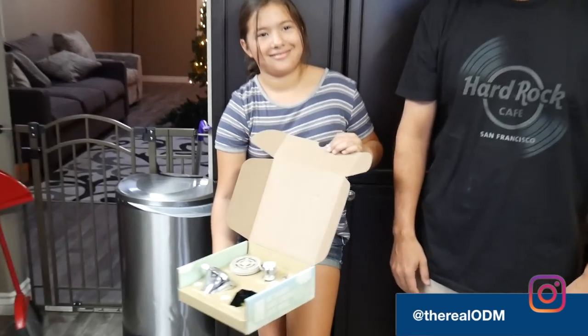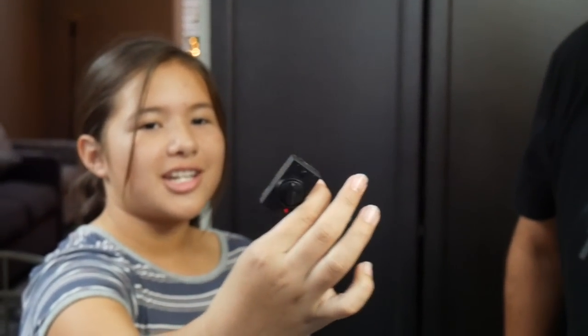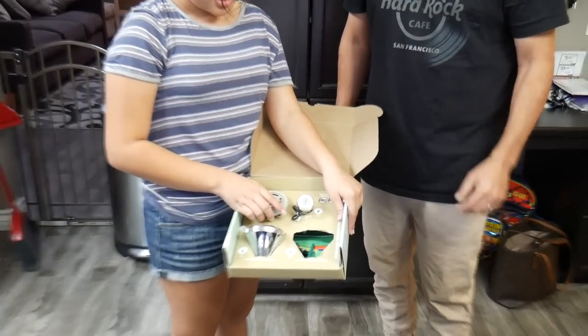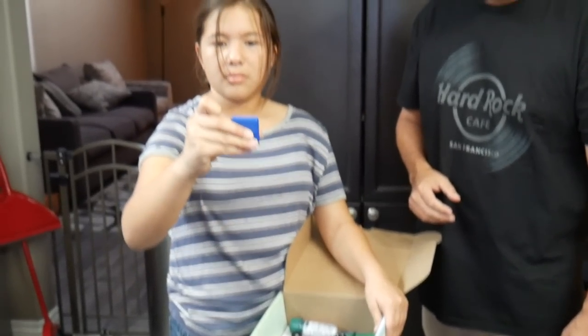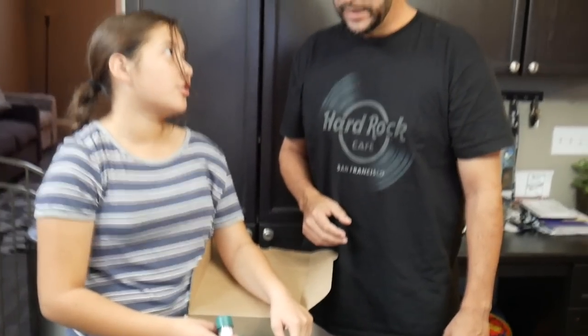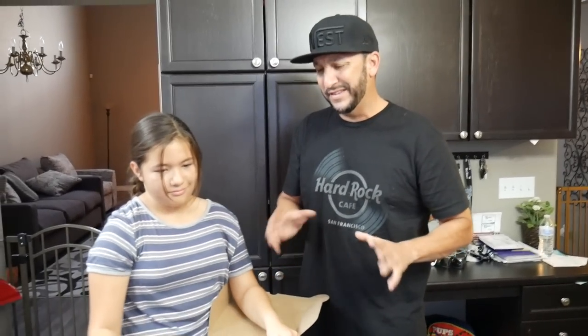We've got a shower head — been down that road before. There's also a camera-like device to check your water heater, a movable thing for your sink, something you can put on your air filter, a measuring tape, and something to check if you're over-watering your grass. We don't even have grass so we're definitely under-watering. Sounds like there's lots of stuff we don't need.